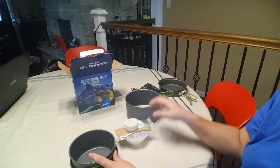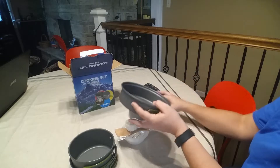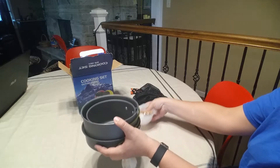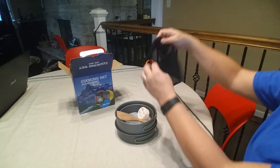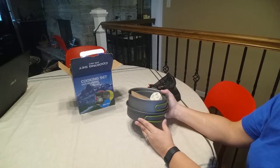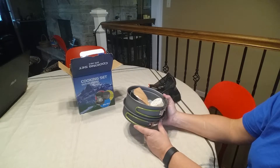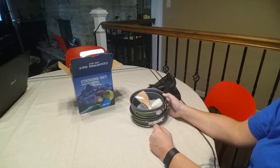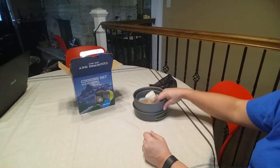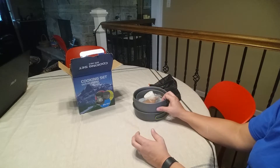These all nest up very nicely — they fit together perfectly and then all go in this mesh bag, so very easy to transport. I love the size of these; they're bigger than the two sets I currently have, which are considered a one-person set because they can only hold two cups of whatever. These are nice and large.